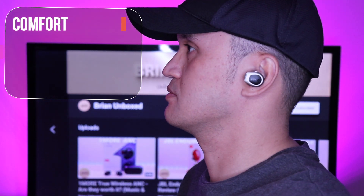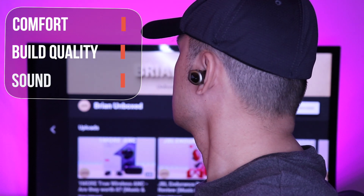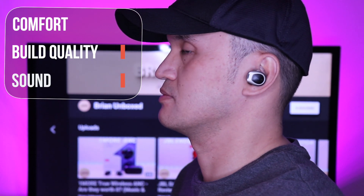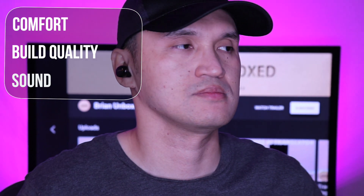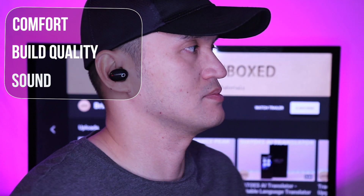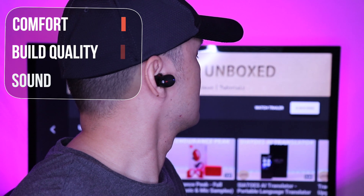Here are my thoughts on the OneMore ANC and Edifier TWS-NB. I have the OneMore on my right ear and the Edifiers on my left. I found the Edifiers to have better active noise cancellation, and it blocked out more of the surrounding noises compared to the OneMore. The ambient sound feature also came in louder when picking up surrounding noises. I did notice that on the OneMore there is a slight hiss when the features are enabled, and on the Edifiers it wasn't present.